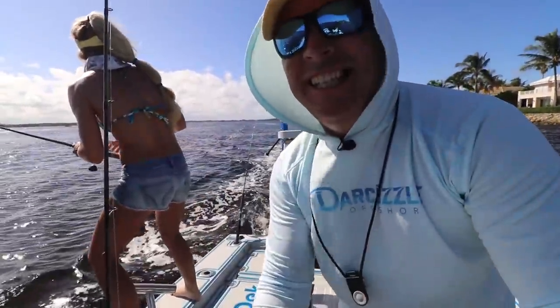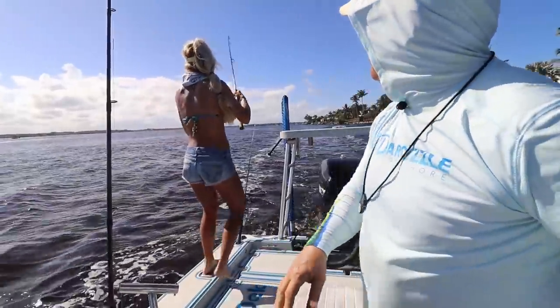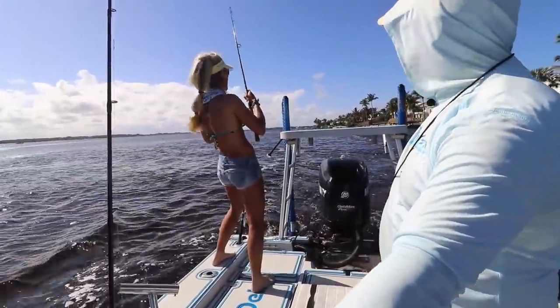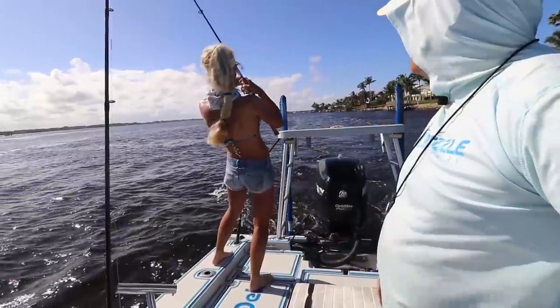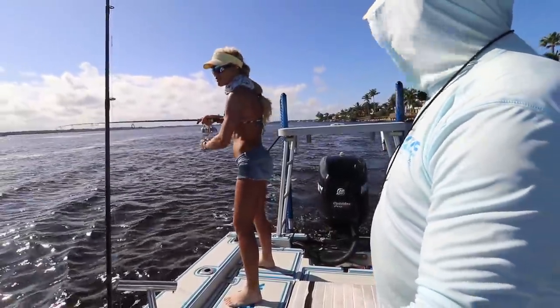Alright guys, we're trolling in the inlet, got a fish on — just doubled that rod over. We're going pretty fast into the current. We are having a tough bite with the live bait — we've hit so many spots today and a lot of them just did not produce. So we decided to go back to trolling because we caught so many fish in such a short period of time earlier this morning trolling. Now we're going to bring in this fish.